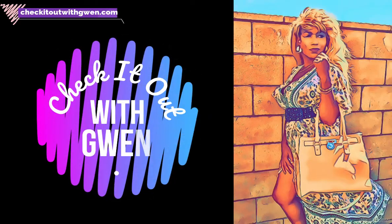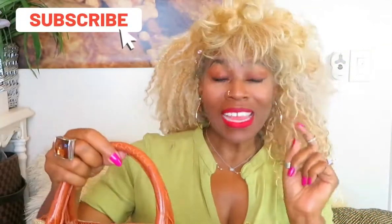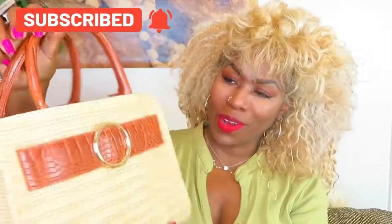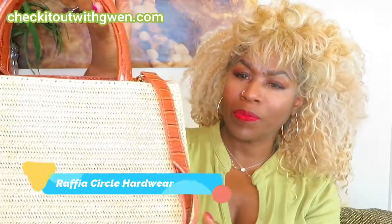Hi you guys, this is Gwendolyn again. For today's video I would like to show you another handbag by JustFab. This is the bag I wanted to show you today — it's one of those straw-type handbags, and I thought this would be a good bag for the summer.